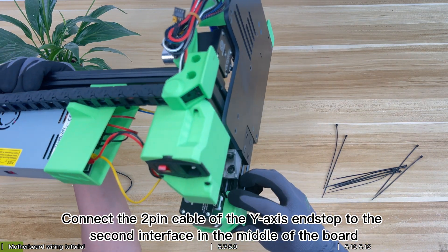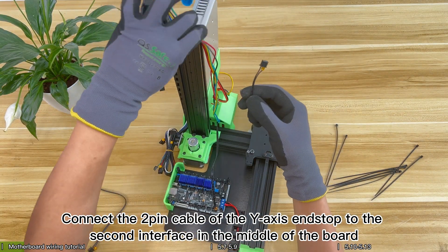Connect the 2-pin cable of the Y axis end stop to the second interface in the middle of the board.